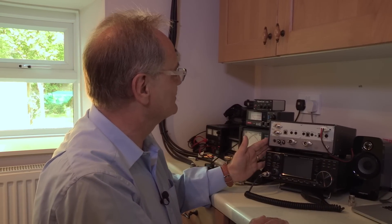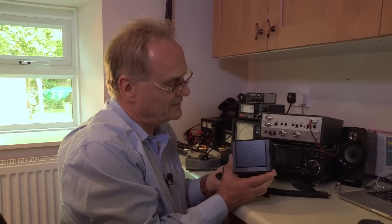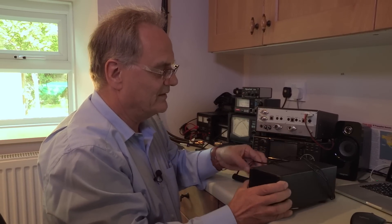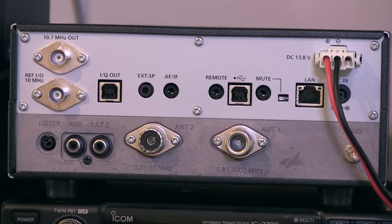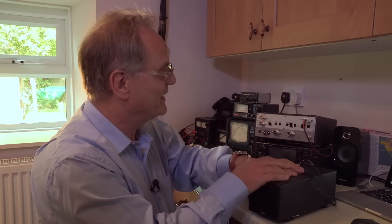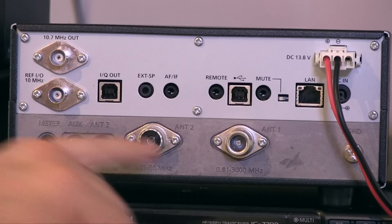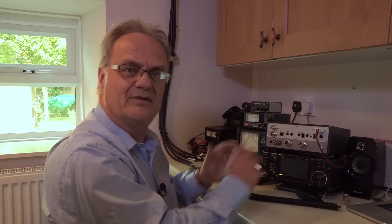There's a fairly comprehensive set of sockets on the back, including a DC input socket. There's an optional speaker and power supply — the mains lead plugs in the back, and it connects to the external speaker socket. We've got it plugged into the shack's 12-volt power supply using the red leads here. If you use the built-in speaker and power supply, there is a replacement plug that blocks off that socket so everything works through the DC input.